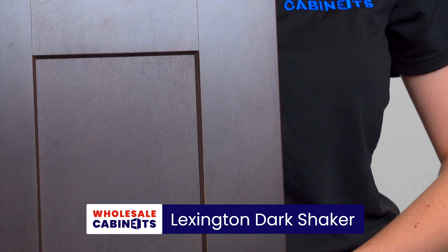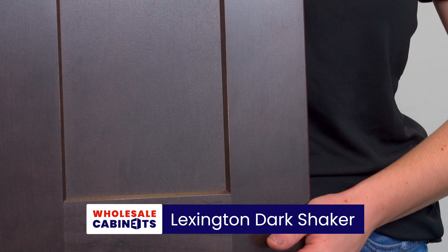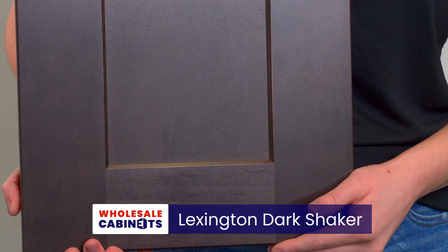Here is our Lexington Dark Shaker. It is USA made and perfect for the transitional, modern, or farmhouse space that you're creating.